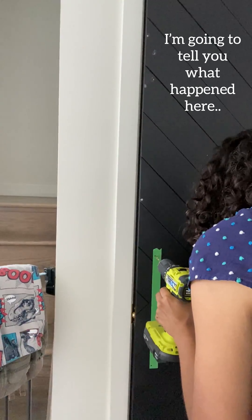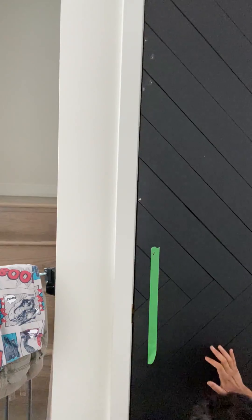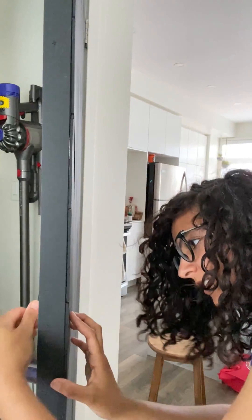Oh my God, I'm so scared to drill it. So the door closes — that's good. I was having trouble threading the screw through to find the other side, so I made the hole bigger. I just went up one drill bit size and now I found it.